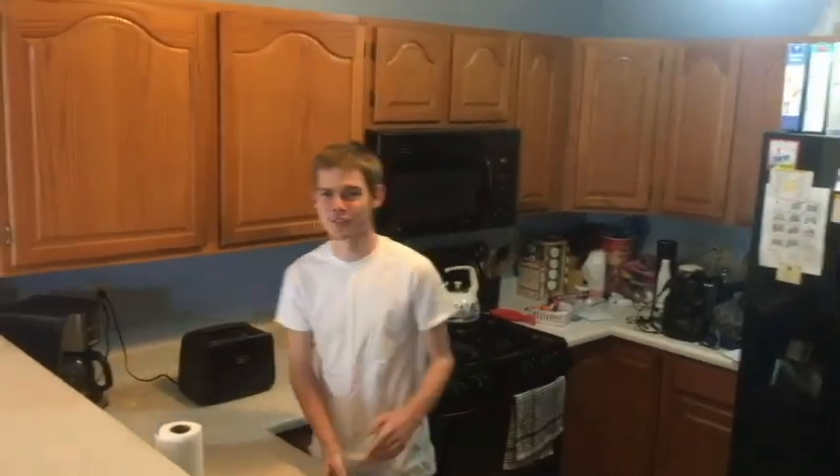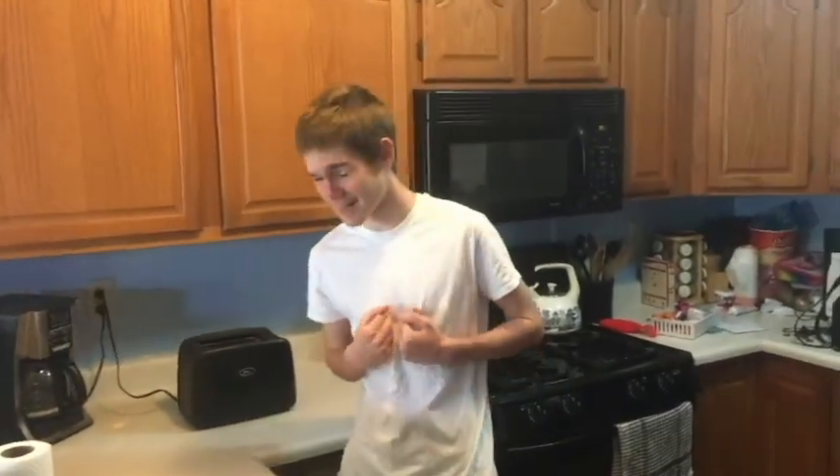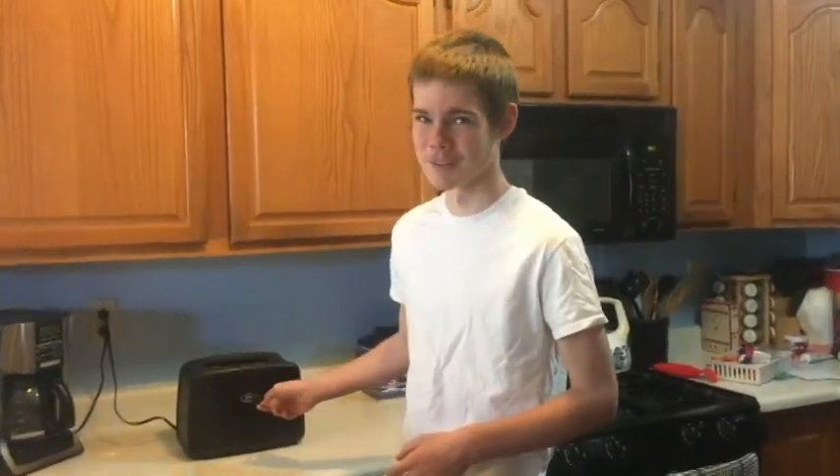Welcome, ladies and gentlemen, to the greatest cooking show to ever hate YouTube — The Cooking Show with No Name. I'm your host, Derek, and today's episode, we're going to make some toast.